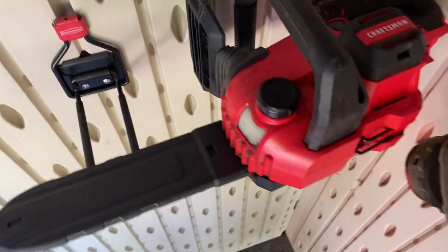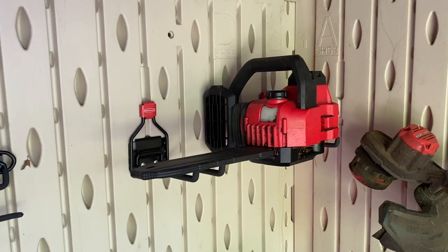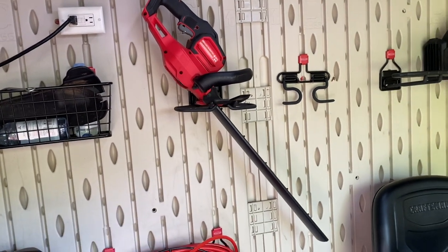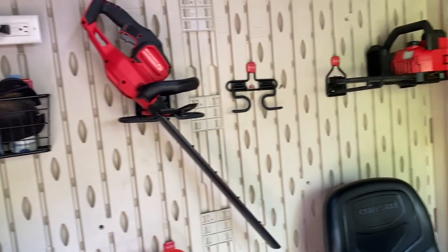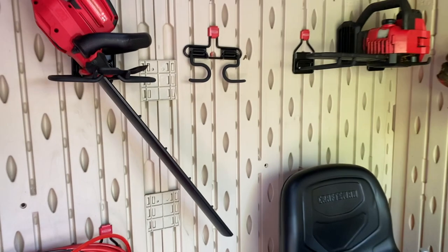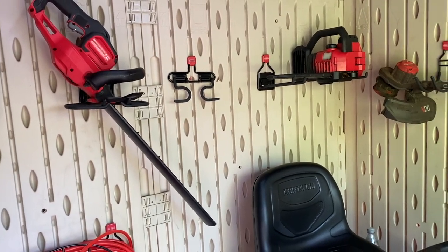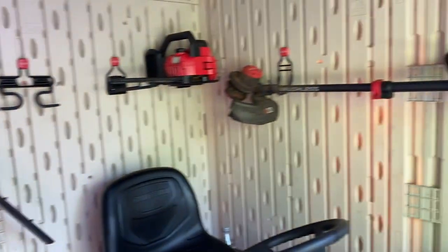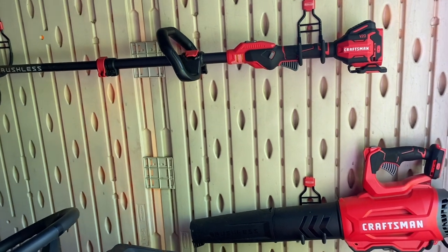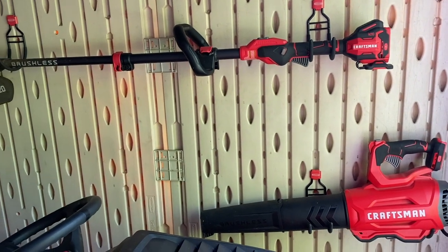I've been happy with this little chainsaw — it works well and I use it far more than I ever thought I would. My last shed Craftsman V20 garden tool is this hedge trimmer. I also bought this at an end-of-season clearance, paying around $100 — I think they go for around $159. This works amazingly well and is a perfect size for me with its 22-inch trimming blades. It came with a 2 amp hour battery, but it runs best with a 4 amp hour to get everything done. A 4 amp hour came with the string trimmer and blower combo. All the Craftsman V20 items get used almost weekly in the spring and summer, and the blower gets used practically year-round.